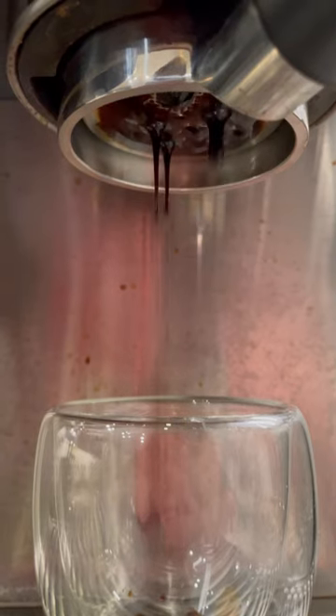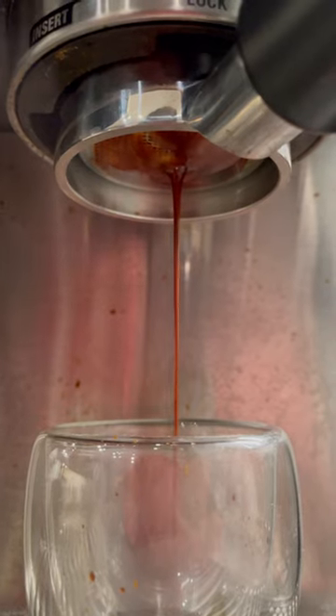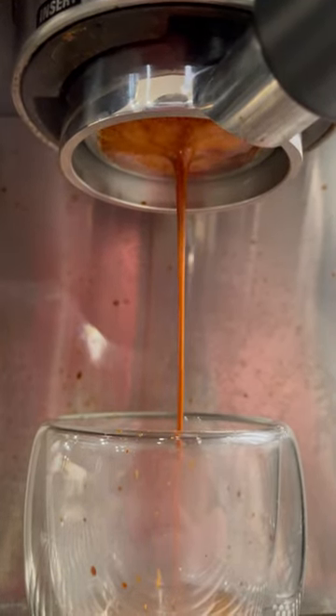Now that your puck prep is done, it's time to pull the shot. Typically speaking, I'm looking for a 2 to 1 output in about 30 seconds, so that's 38 grams here in 30 seconds, which I was able to hit, even though it wasn't the most aesthetically pleasing shot. And yep, that was one tasty shot.